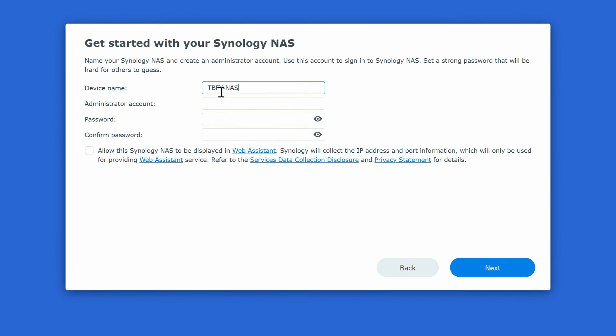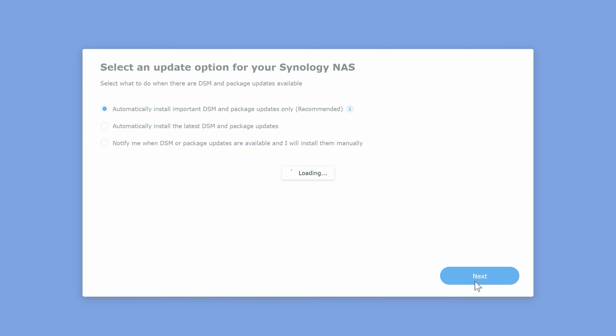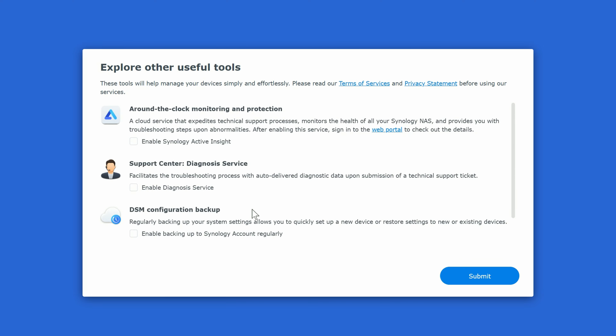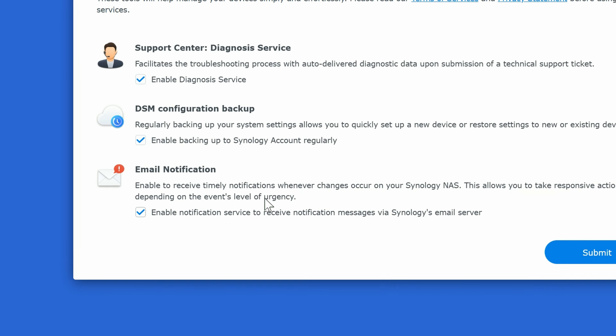Click Start. Name the device — I'll name it 'This Bytes For You NAS' — set up an administrator account and password, then click Next. You can choose to have DSM installed and updated automatically, which is recommended. Then set up automatic package updates and notifications.